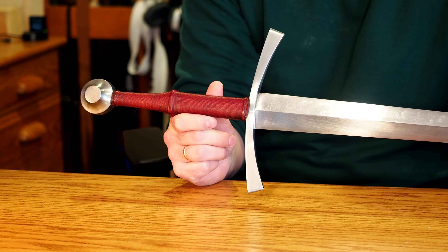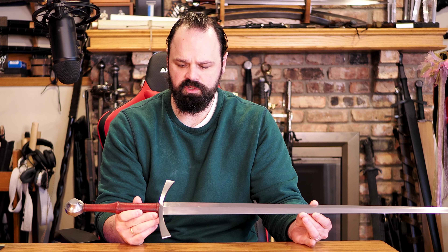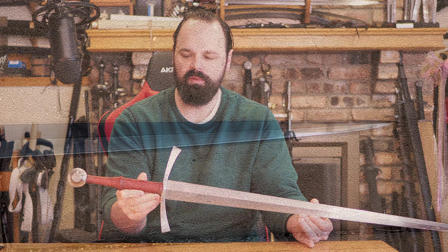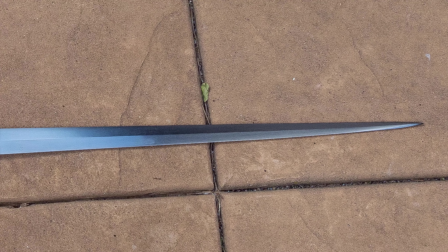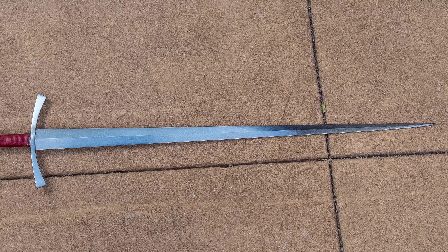So hopefully it gives you a good idea if it's worth your money or not. There are a few other reviews out there of similar sorts and I'll include the links to what I was able to find in the description down below. But I don't see a lot on the Fiore. It seems like the Rengek is perhaps the more popular model. I don't see a lot of close-ups of the Fiore, so hopefully this will provide that for you if you're curious about it.